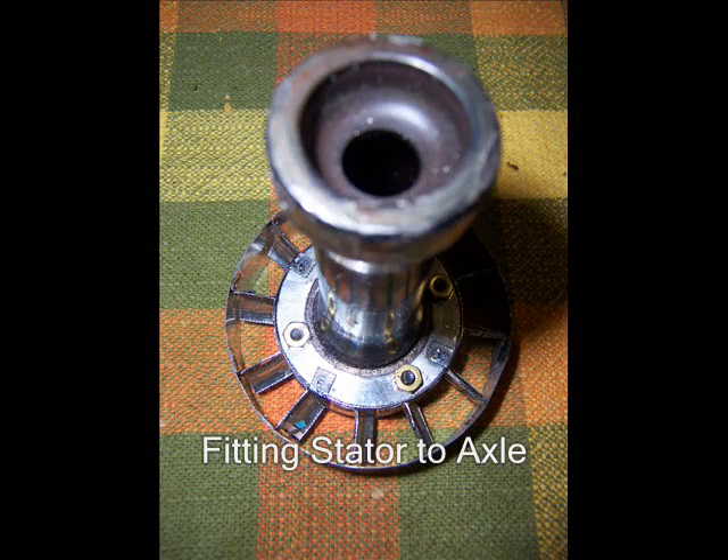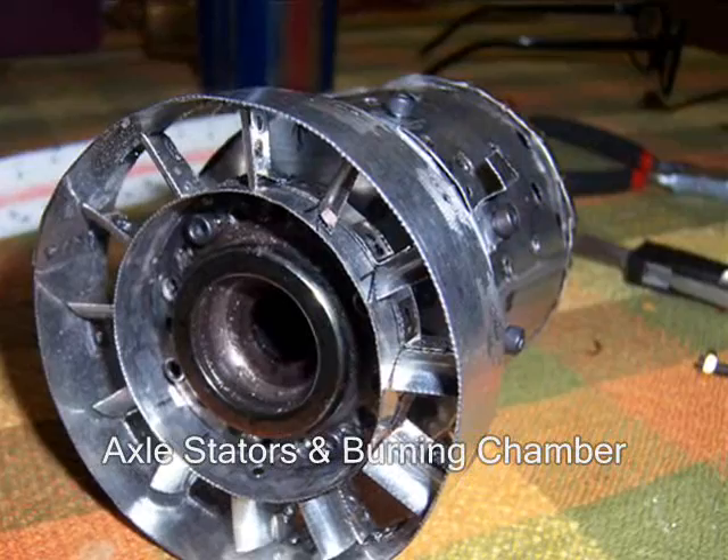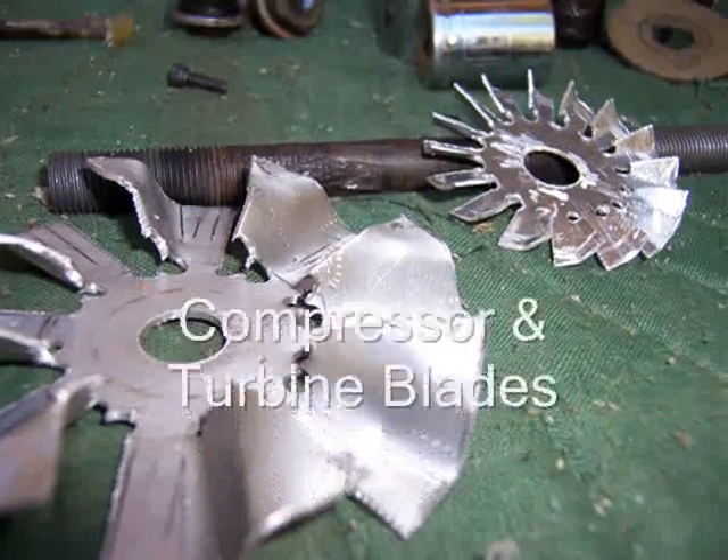Now we fitted that front vane to the axle. Here we go boys and girls — that is the front stator vane, the bicycle axle, and the burning chamber put together and ready to go inside the hull.